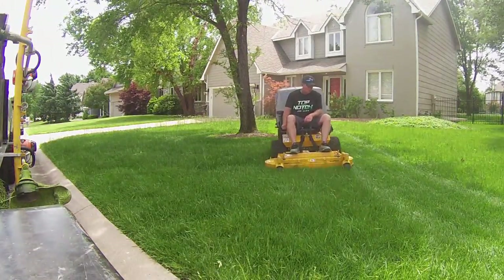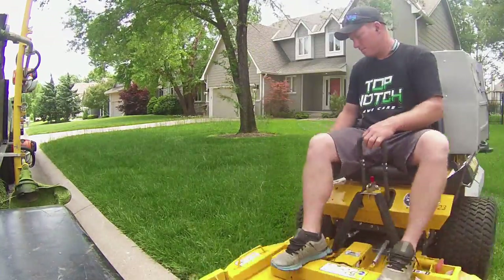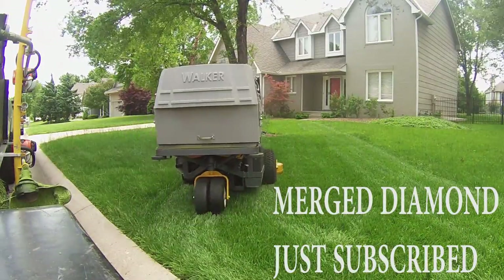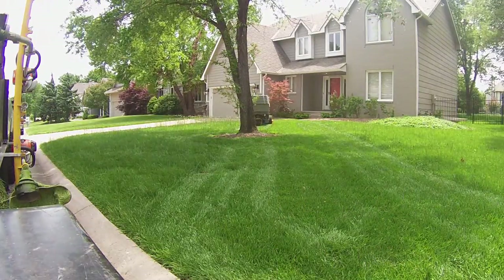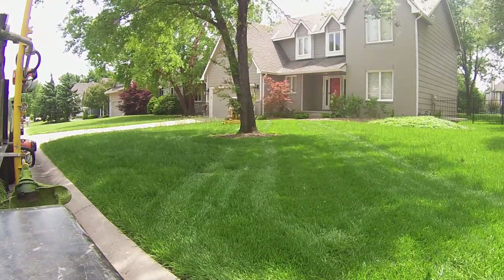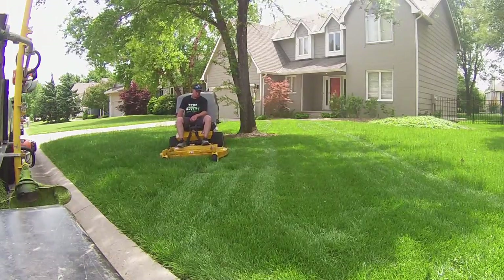I told him on the phone it was going to be expensive and he said that was fine. The deal we worked out — I showed up, told him what it was going to be, texted him — and it was $75 to mow this yard. It took us 25 minutes to do it. That was mow, trim, edge, everything — and that's kind of with me running the camera a little bit as well.